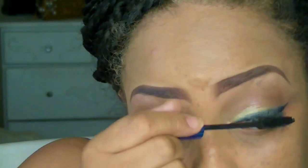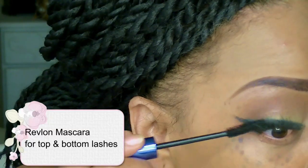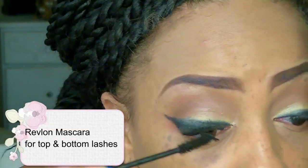I'm now going to take that same eyeliner brush and basically smudge that eyeliner upward, then apply some of my Revlon mascara, which is super cheap — you can purchase it at any drugstore.